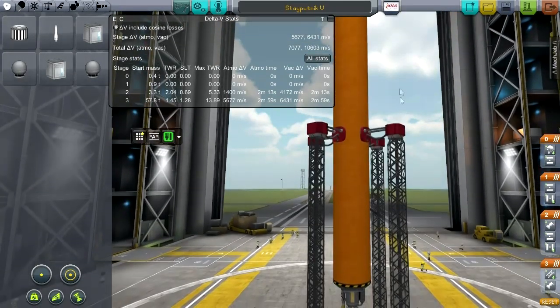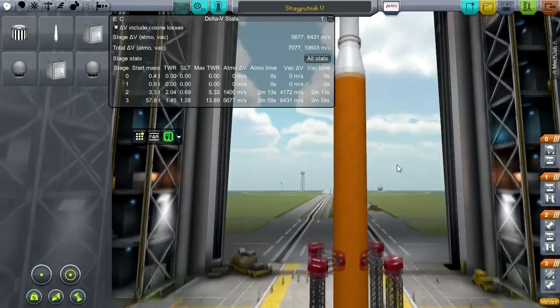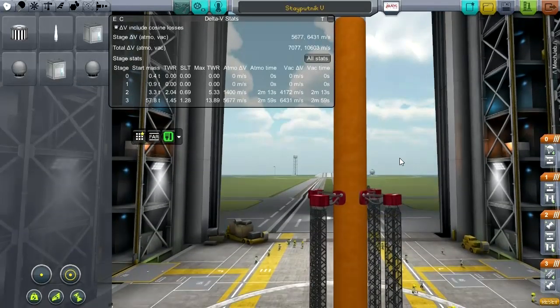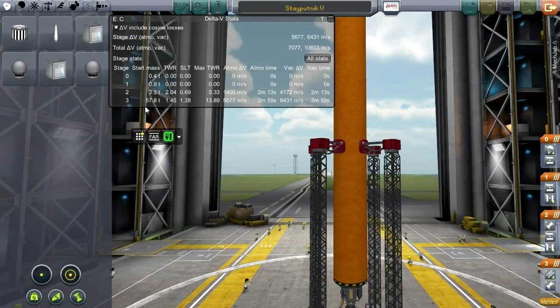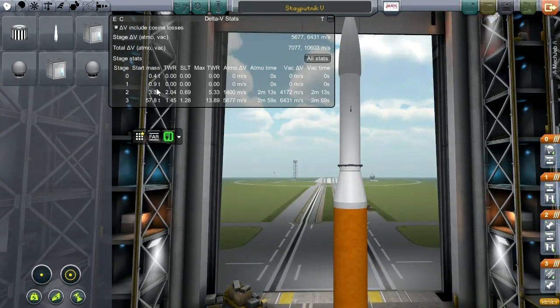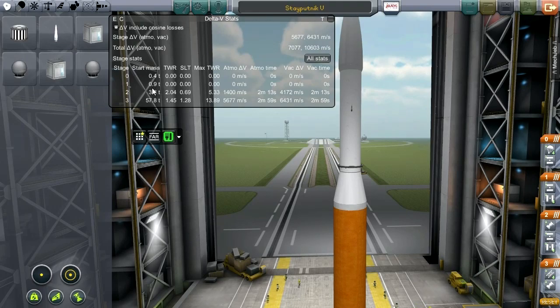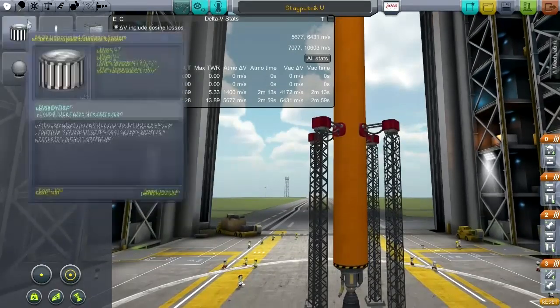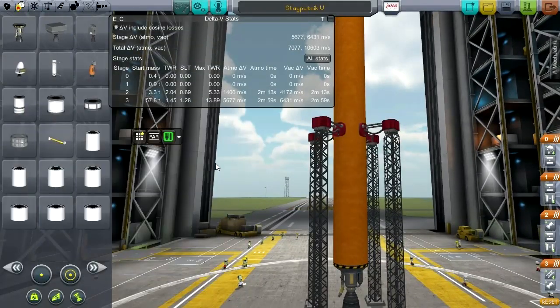I've done some redesigning off screen. It's good to remember that the Atlas rockets — for instance, the one that got the Mercury capsule into orbit — had a mass of about 120 tons. This rocket I'm building right now only has a mass of 57.8 tons. The Atlas rocket had a payload mass of the capsule itself of about 1.3 tons, whereas I think I'm bringing up 0.9 on this. So we are working with a good rocket here as far as efficiency is concerned.